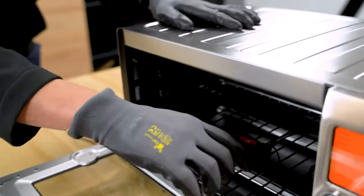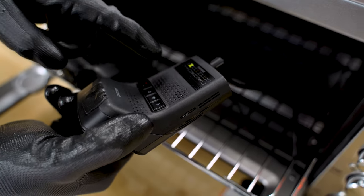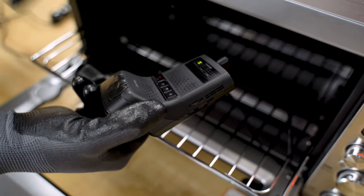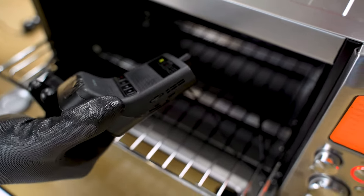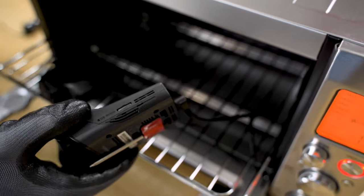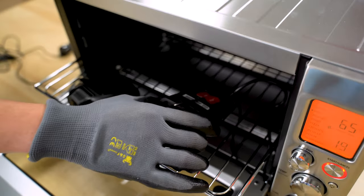Let's start off with the Thinkware U3000. Four hours later, let's take a look. The record button is still flashing, which means it is definitely still recording, and same with the Bluetooth and Wi-Fi button as well. It's yellow because it's connected to the cloud. It doesn't seem like there are any problems there. Cable seems fine. Everything seems to be connected just fine.